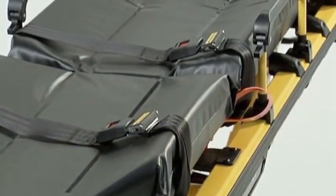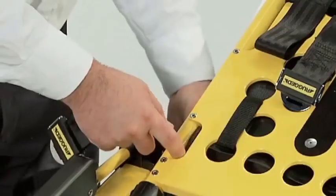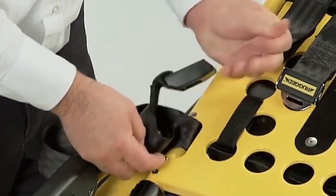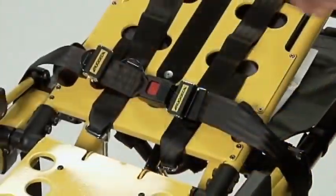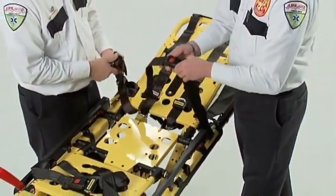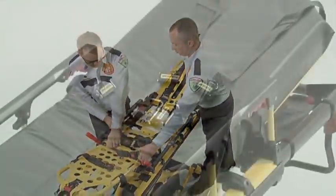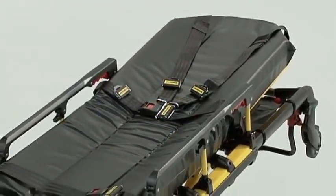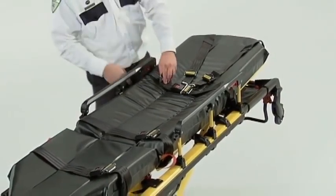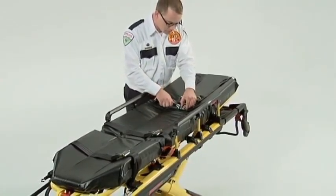Patient restraints are an important safety component of your cot. Reference the Operations and Maintenance Manual for information on how to attach the restraints. The optional restraint belt extension provides an additional 36 inches of belt length to secure larger patients. When the cot is not being used, keep the restraint straps buckled to avoid potential damage caused by dangling buckles and straps. Inspect the restraints for wear and tear at least once a month, and more frequently if your cot is used heavily.